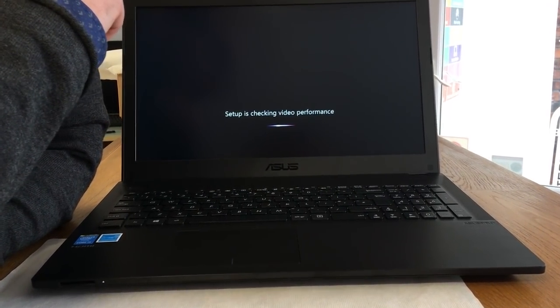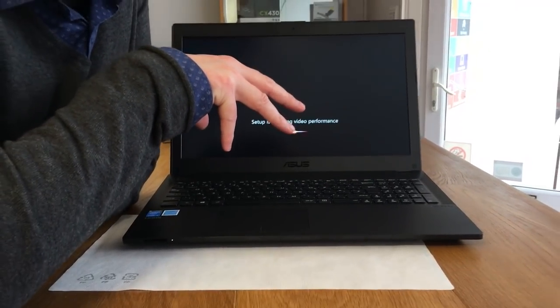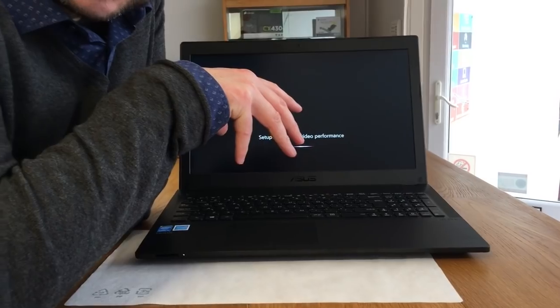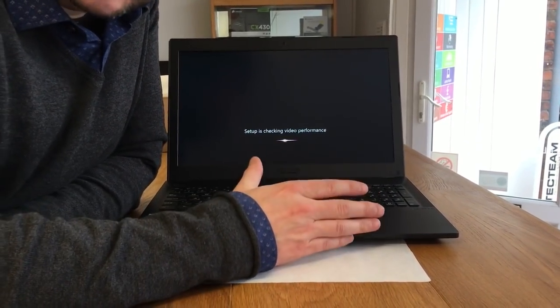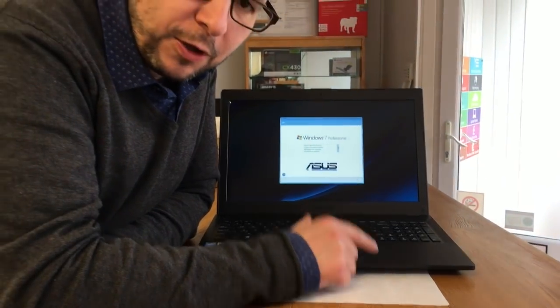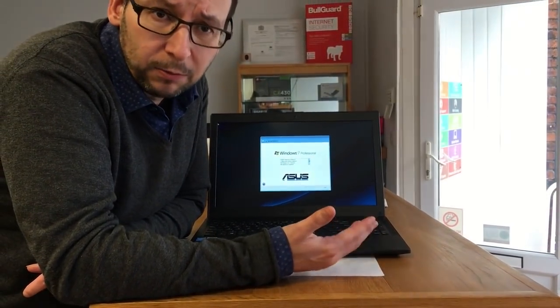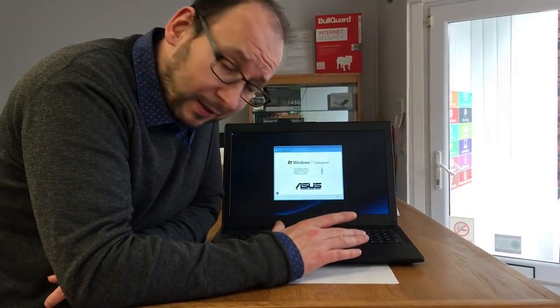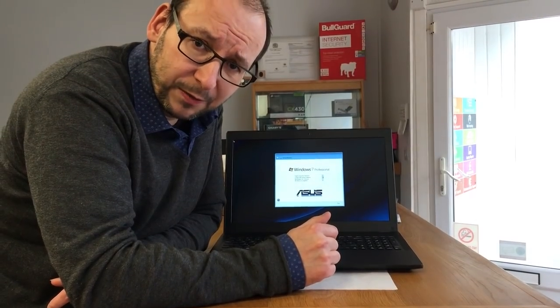There is another unique feature with this computer. At the moment, Asus are running a promotion which allows, if you have any problems within the first 12 months, they will repair the computer and give you a refund if you register the product within the first 30 days. Obviously this promotion will come and go, but this one qualifies for it — it's therefore a worthwhile product. Computers going wrong in the first 12 months does happen; it's generally the hard drive.